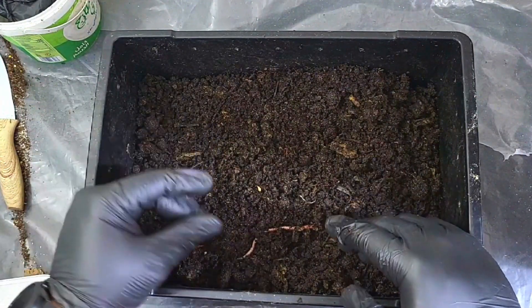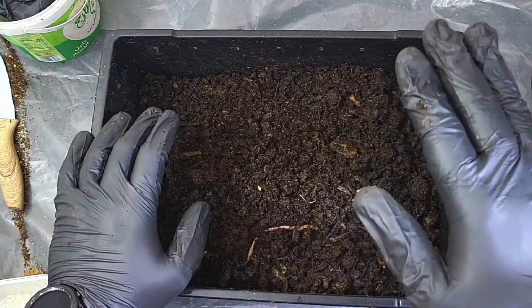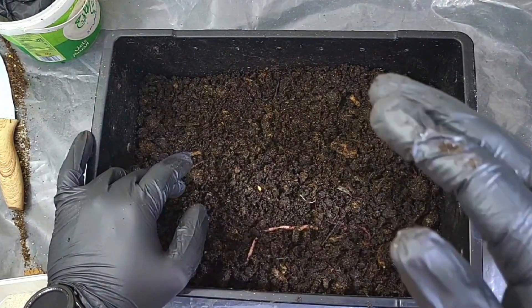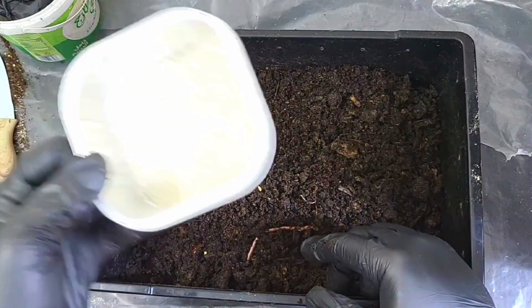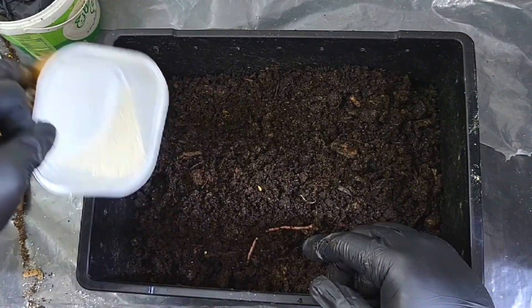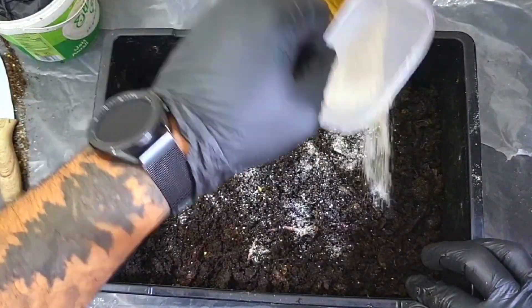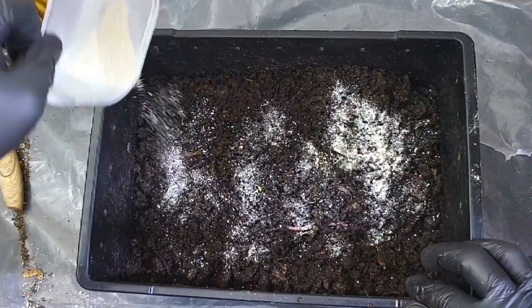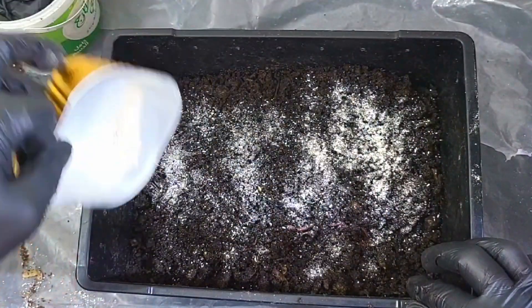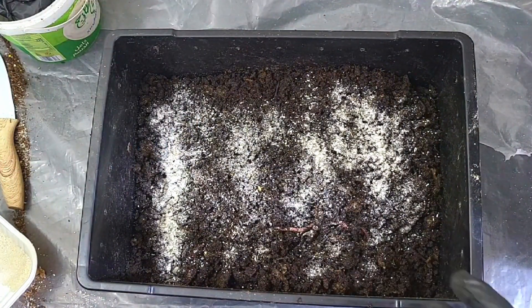So what am I going to do to fix the acidity of this bin? I don't have access to dolomite lime — lime is great because the calcium can help neutralize the pH level in your bin. However, what I do have is some crushed up oyster shells, so I'm going to give this a nice sprinkling all over the bed. I'm hoping this will help regulate the pH. I'm also going to give them a little feeding of some chow.